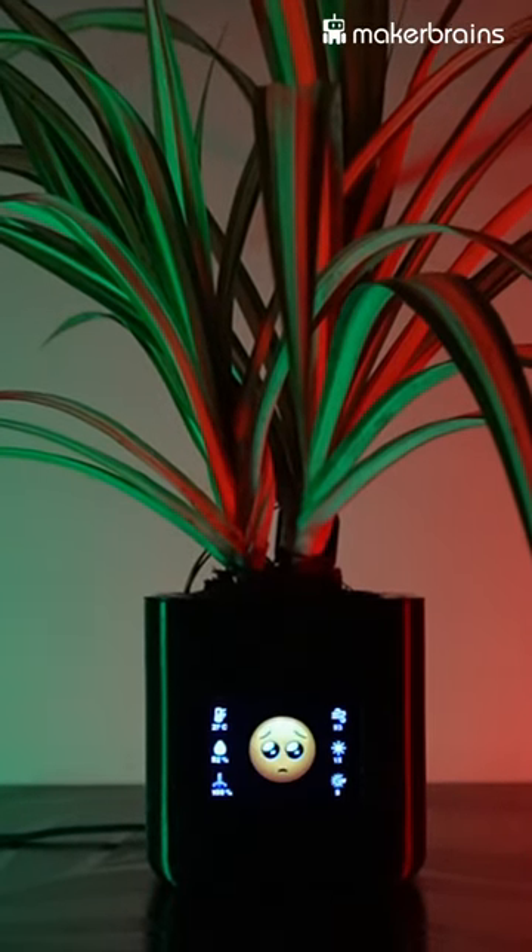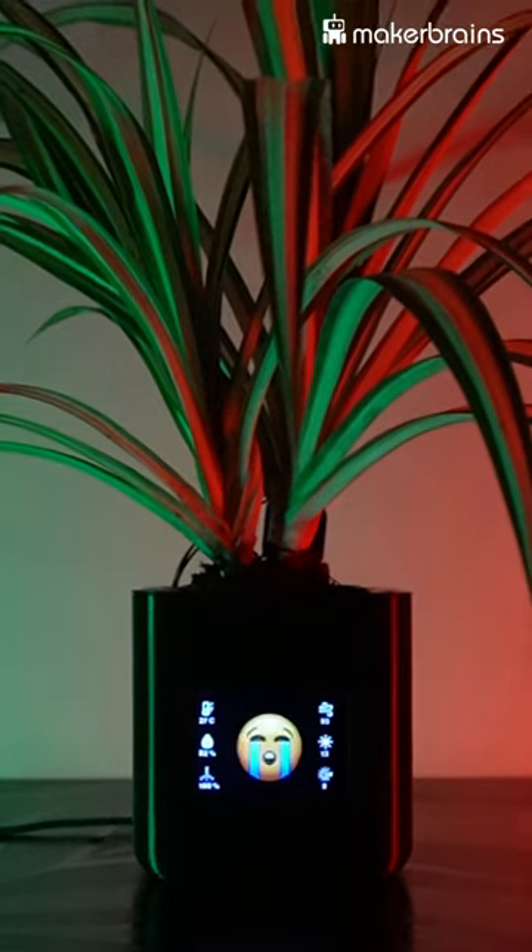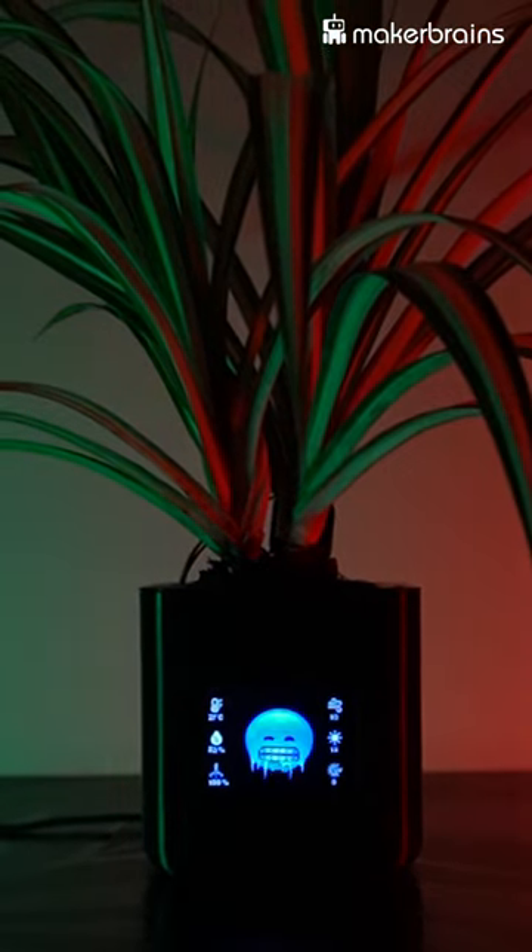And when the lights go off, it'll put on a sleepy emoji. There are plenty of other emojis to discover, each telling you something different about your plant's well-being.